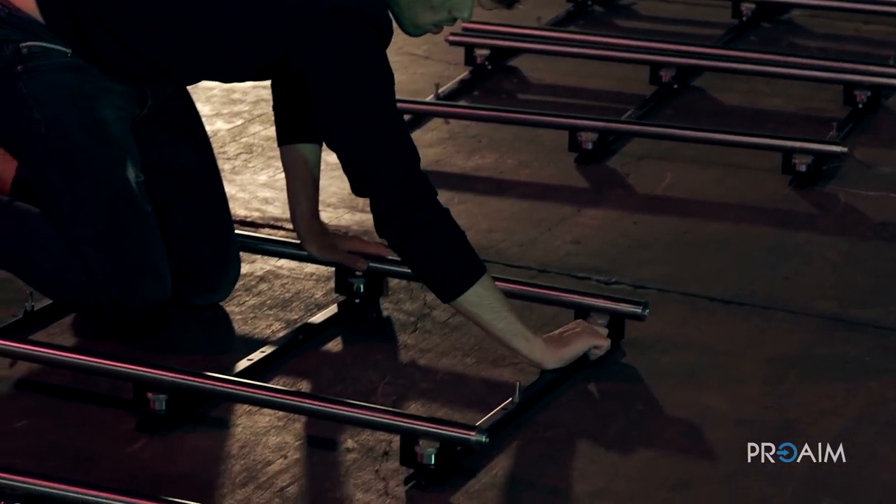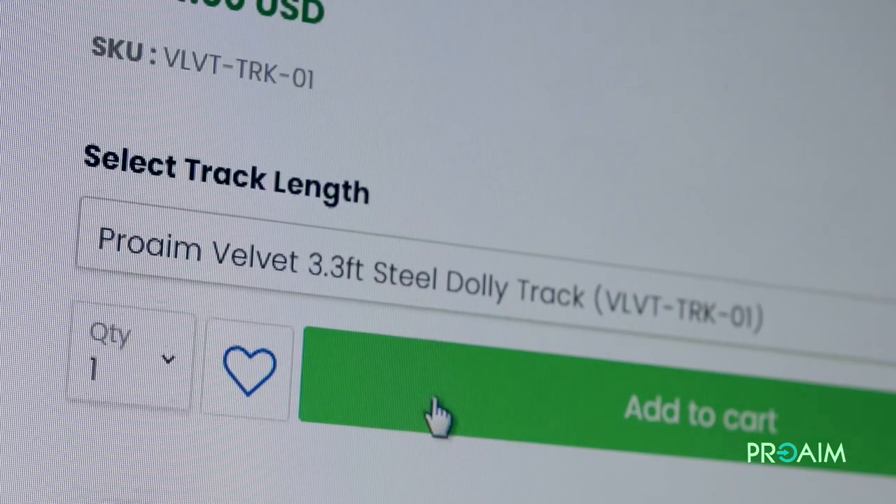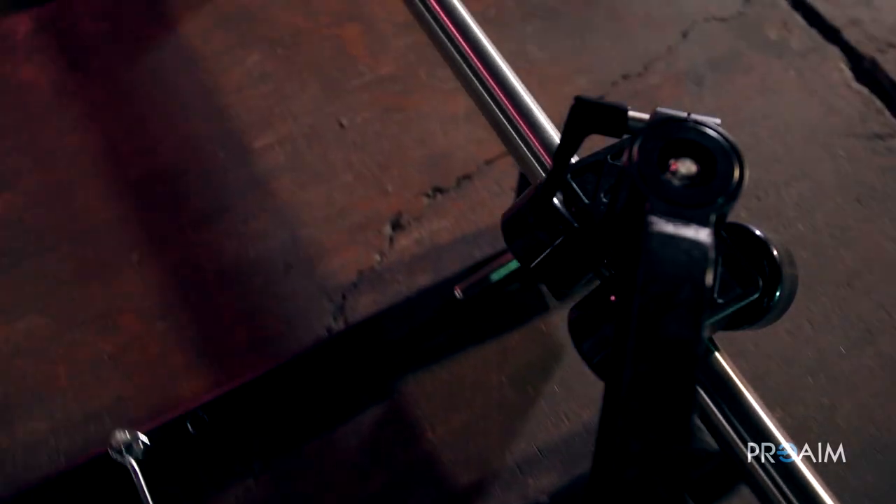The length of each section is one meter. You can buy them as a single section or in a three-piece package. But based on your budget you can achieve tracks going from South Africa to China and further, I think.